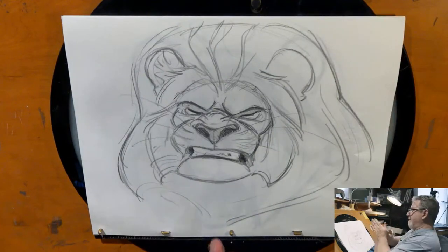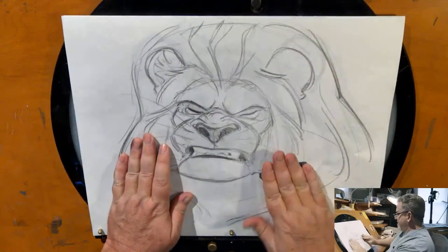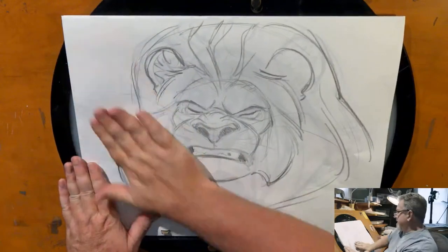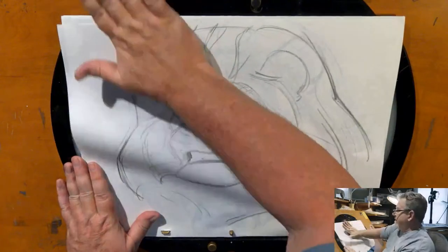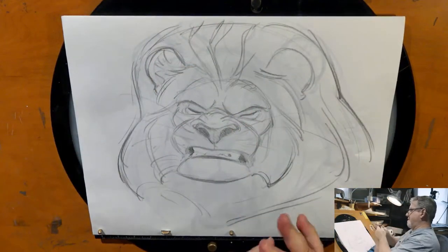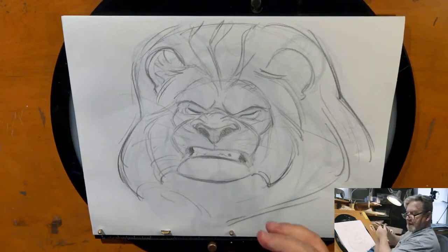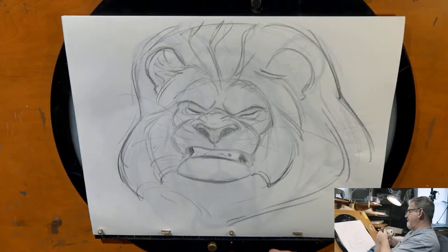What we'd call the rub-down: you take your eraser and just roll it over your paper to knock it back a little bit. After a while your eraser gets all graphited up — you stretch it out, and after a while these just turn to goo and you have to throw them out.